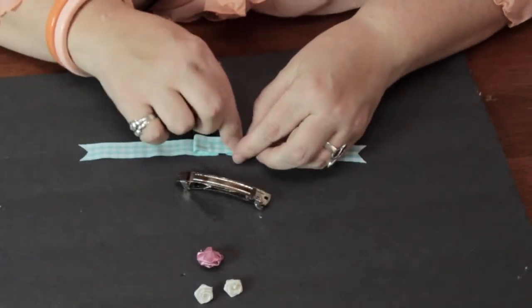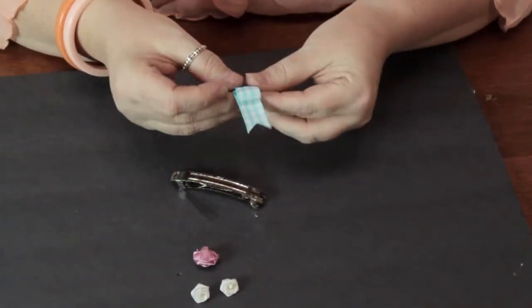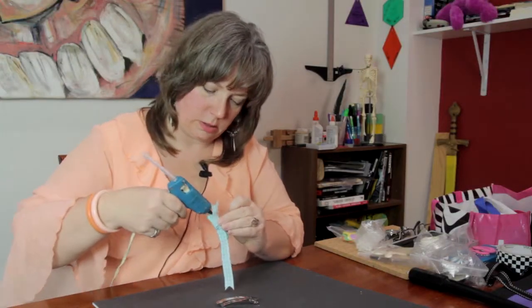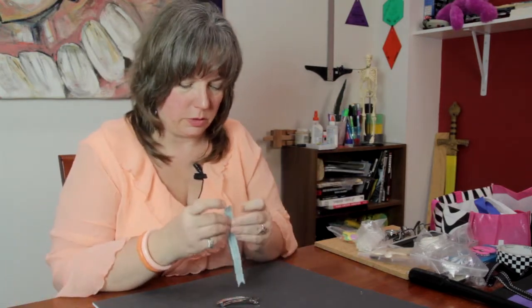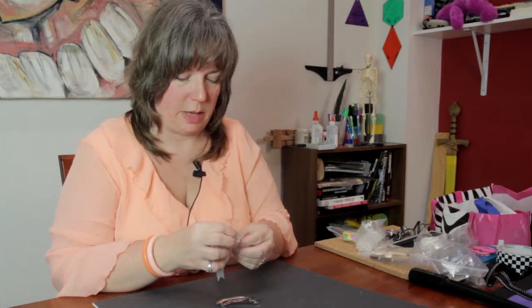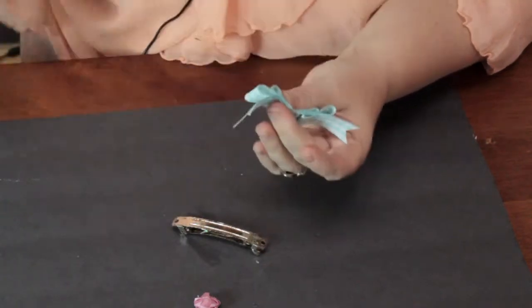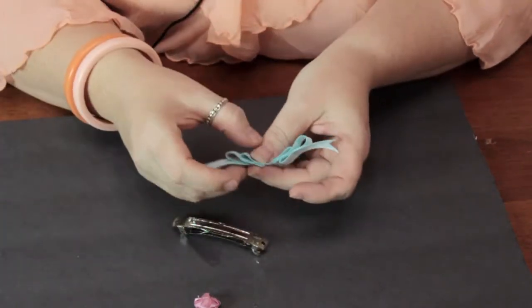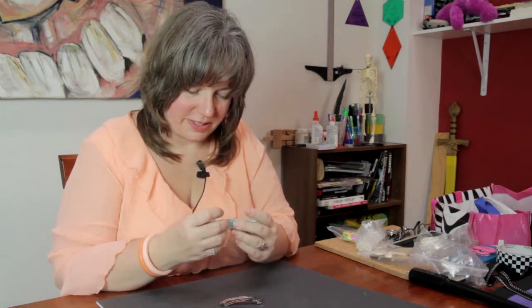The glue doesn't take very long to dry. Now I'm going to go ahead and do another loop like this, securing it with just a dab of glue. If you get strings from the hot glue, which invariably you will, it doesn't matter — you can just pull those off when you're done; they will not affect the finished product. I just love these springy colors!